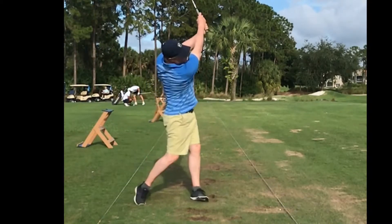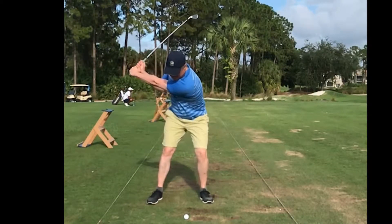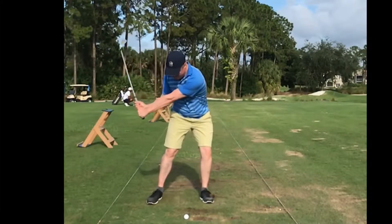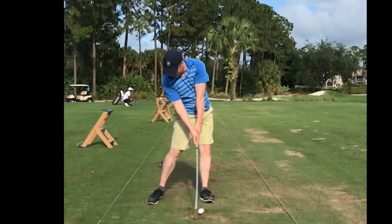It doesn't look like it, but I'm visualizing stopping the follow-through when the arms are about horizontal. It doesn't look like that — I go all the way through — but that's what I'm thinking. And when I think about a little jab or punch shot, it just keeps my legs straight.